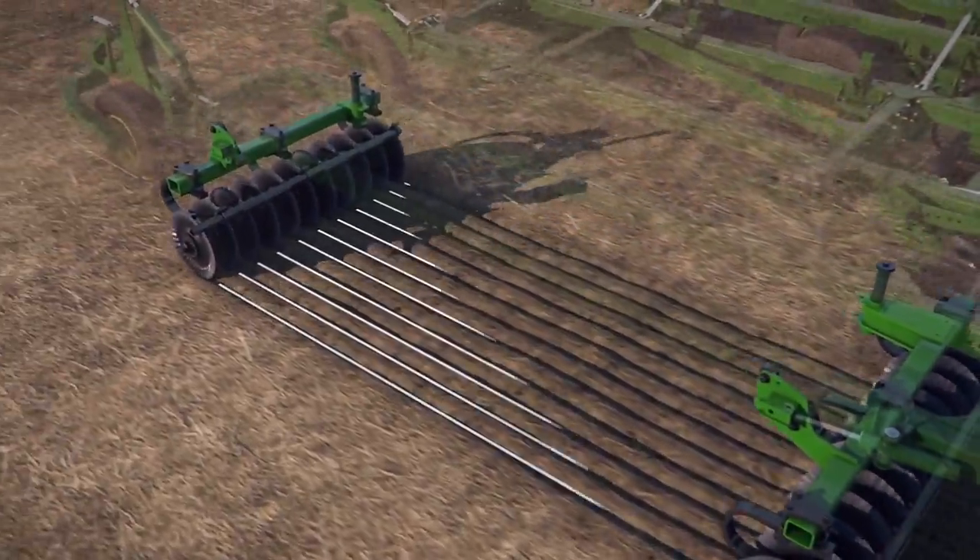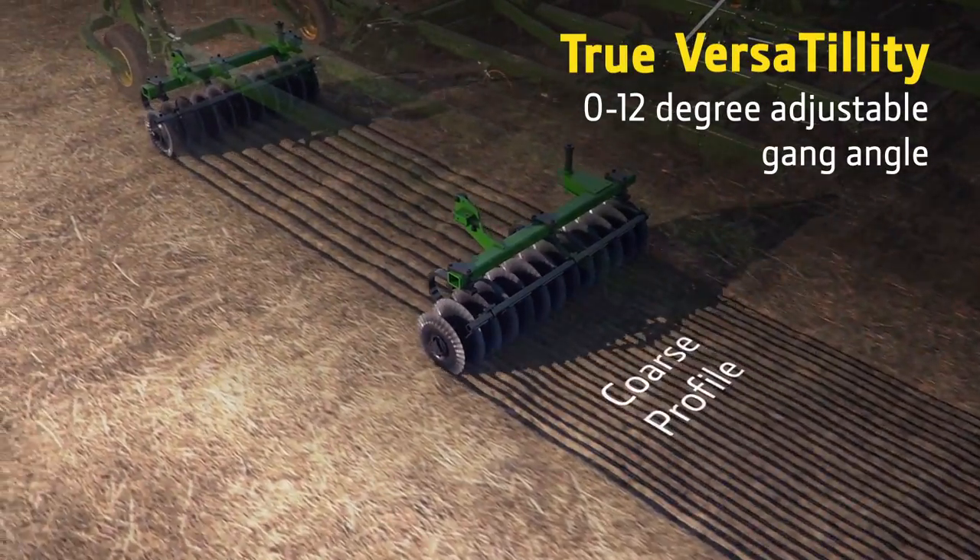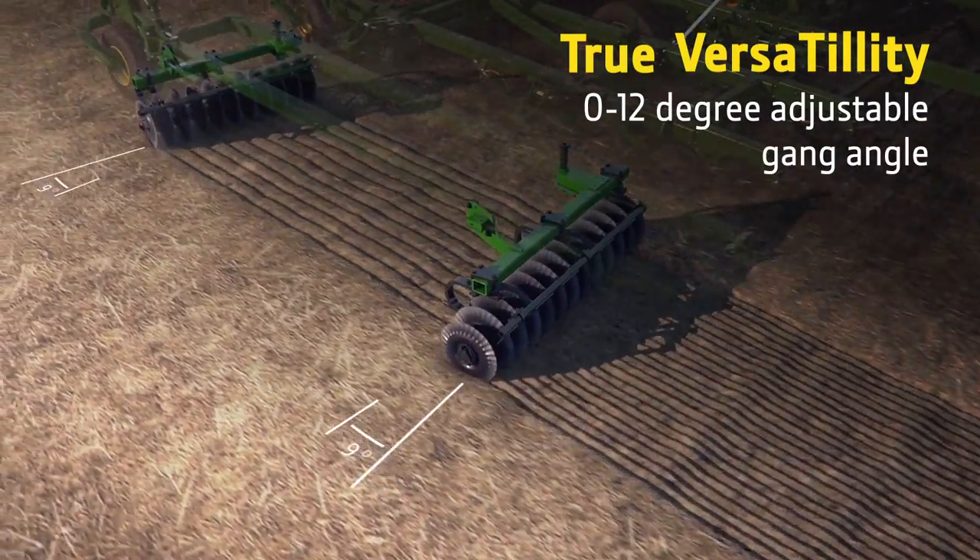The adjustable gang angle, from 0 to 12 degrees, lets you adapt to changing field conditions in both spring and fall.